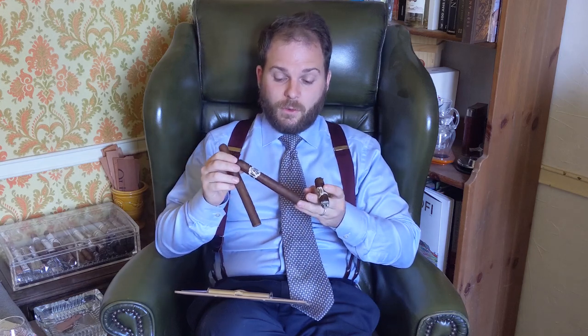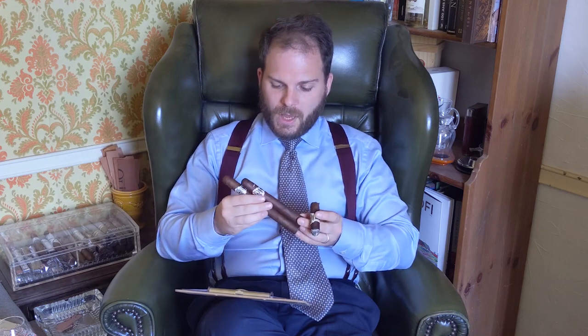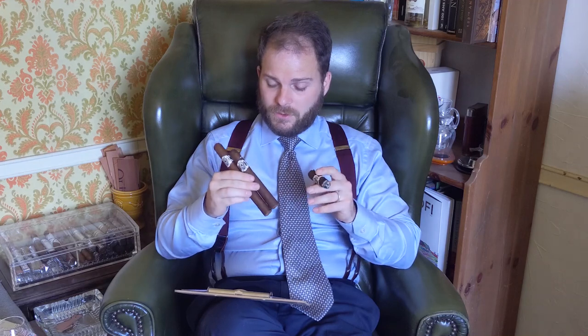It comes in three vitolas. You have the Robusto, which is a 5x50; the Toro, or number 2, which is a 6x50; and a 7x50 number 3, which is a Churchill or Double Corona. Unfortunately, the Pyramides that was in the 30th anniversary edition was not reintroduced — you only have these three.